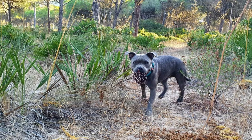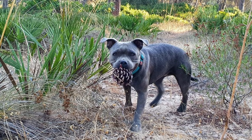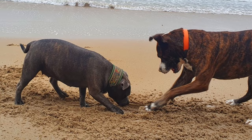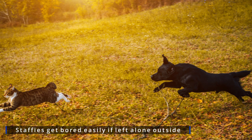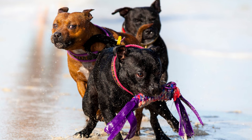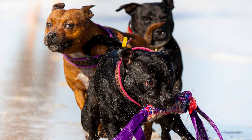Another reason is that they get bored quickly. They shouldn't be kept outside for lengthy periods as this possibly leads to destructive behaviour such as digging. Staffies have a high prey drive. Combine that with boredom digging, and you have a dog that will attempt to escape and chase small animals in the vicinity of your garden. There's nothing wrong with allowing your staffie some freedom to exercise and play in the garden, but I would be inclined to let them out under supervision.